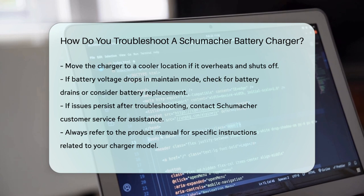Finally, if none of these steps resolve the issue, it might be time to contact Schumacher's customer service for further assistance or to inquire about warranty options if your charger is still under warranty. By following these steps, you should be able to identify and possibly fix the problem with your Schumacher battery charger. Remember to always refer to your product manual for specific instructions and guidelines related to your particular model.